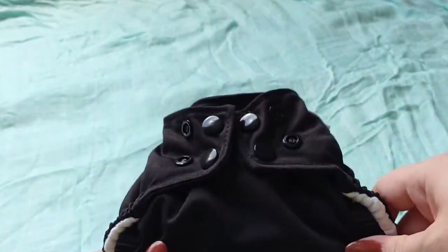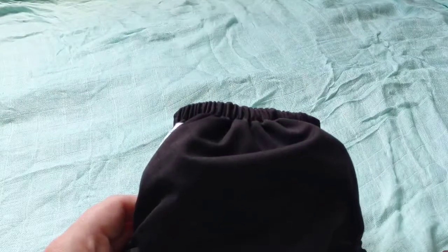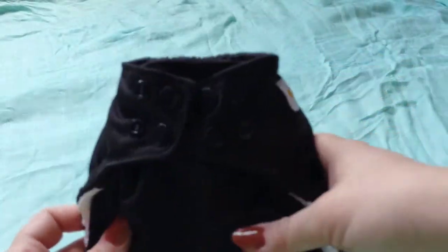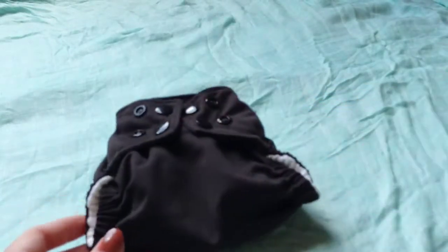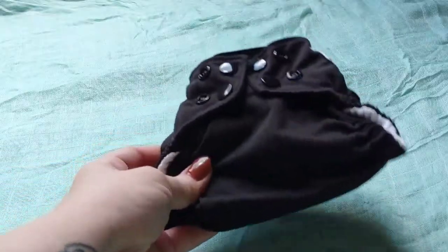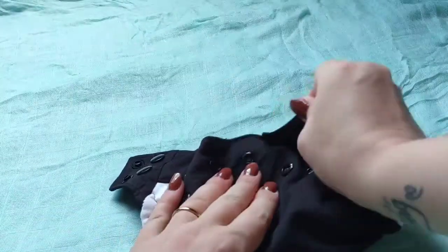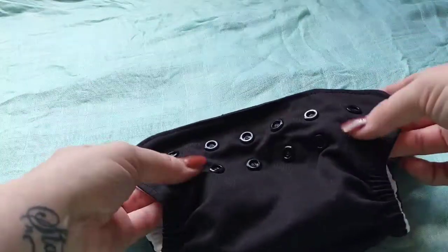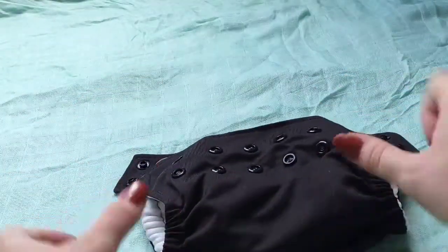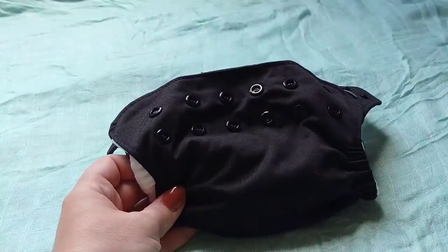It looks to be a really good quality affordable cloth diaper. It's supposed to fit approximately five to fourteen pounds and retails for eight dollars on the Happy Behinds website. The outer is the PUL, which is the waterproof layer. It has really nice sturdy snaps — just two rows right here. There are no rise snaps, which is one negative I have about this diaper.